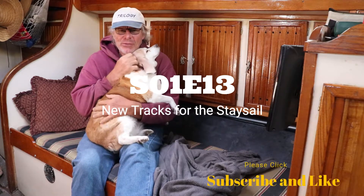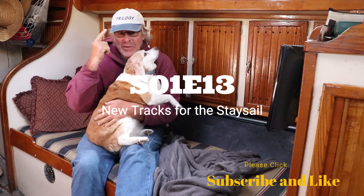Hey, I'm Doug and this is Susie and we're SV1 Trilogy. Enjoy the video.